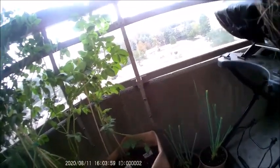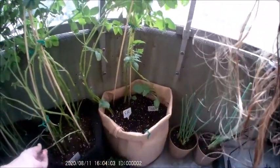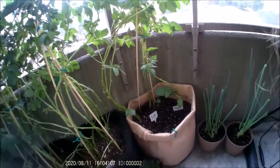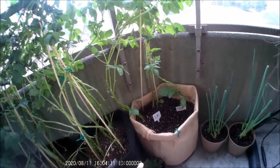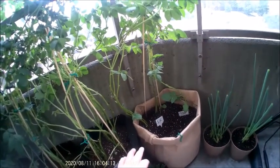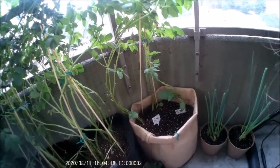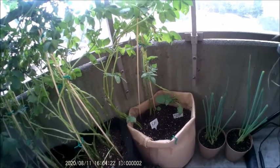Over here are my green onions from the store. And down here, this is a pineapple. You can grow this in soil — what you do is you can either soak it in water and have roots grow, or you could put it right into the soil and water it and it will start growing. This one has been growing since May.